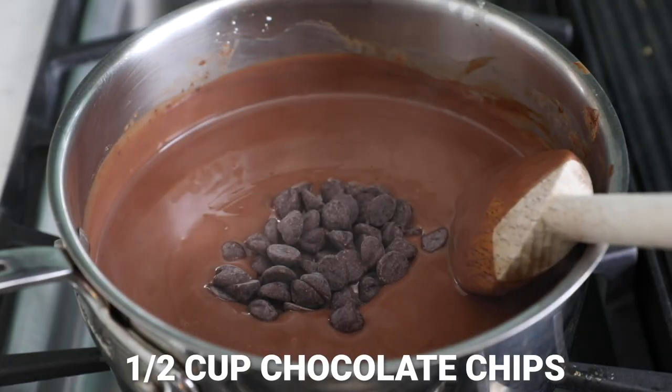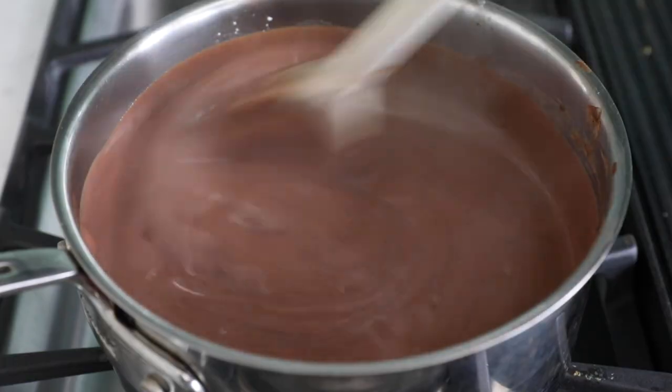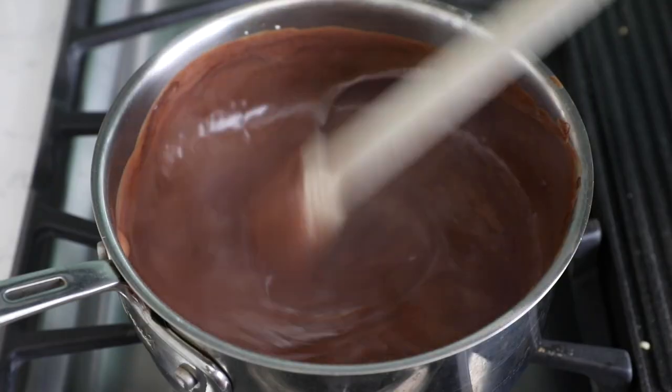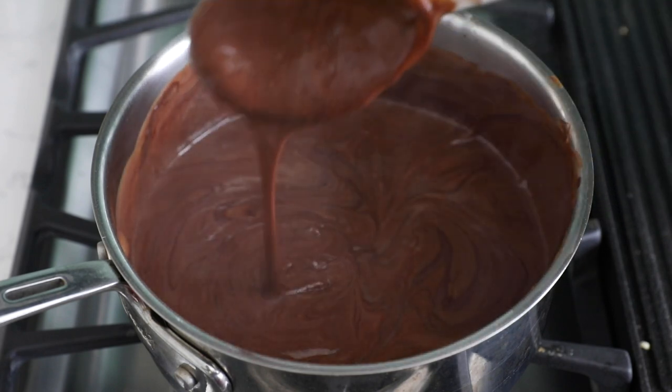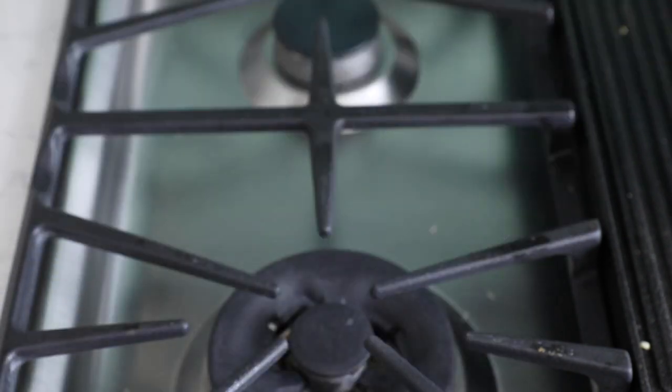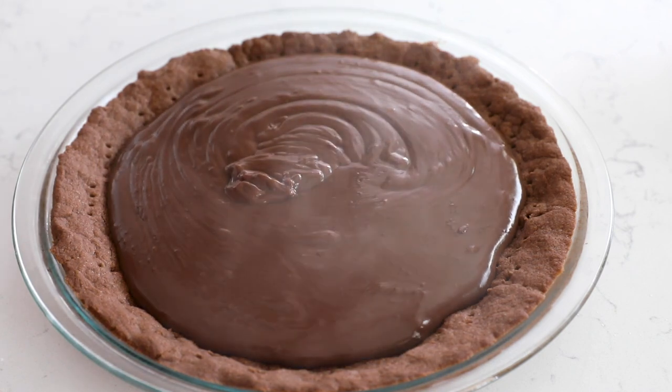Turn off the heat and add one teaspoon of vanilla and a half cup of chocolate chips. You can use any kind of chocolate chips — I'm using semi-sweet, but milk chocolate works too. Stir them in until melted and smooth; the chocolate chips add a nice extra chocolatey flavor to the pudding. Pour the warm pudding into your cooled pie crust, smooth it out, let it cool to room temperature, then cover with plastic and chill until set — a few hours or overnight.